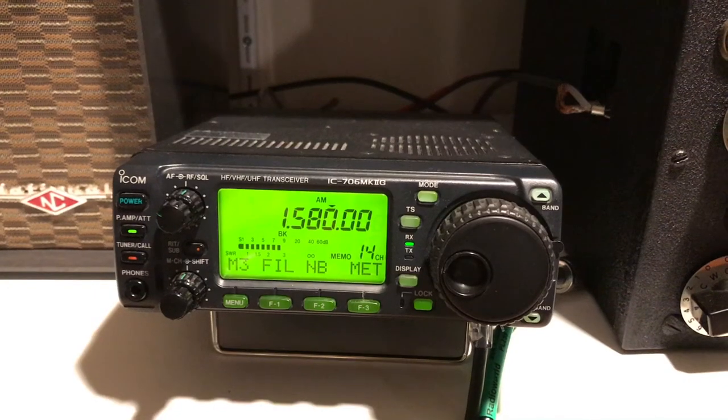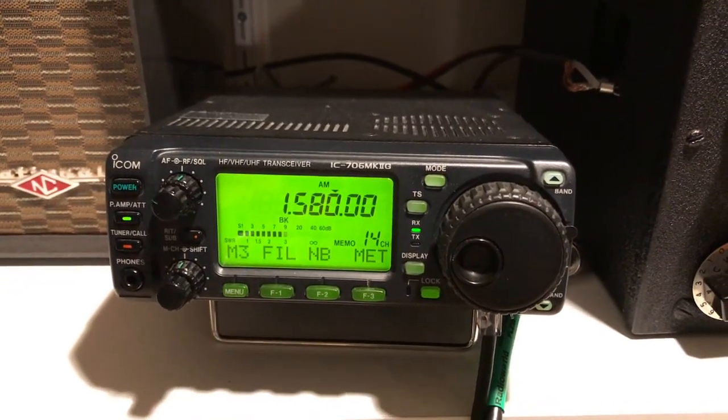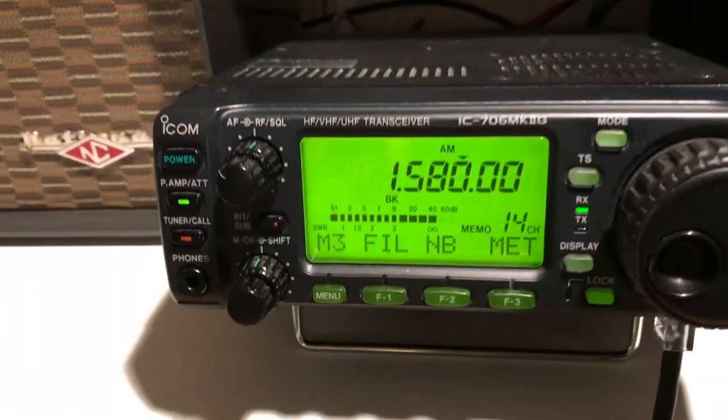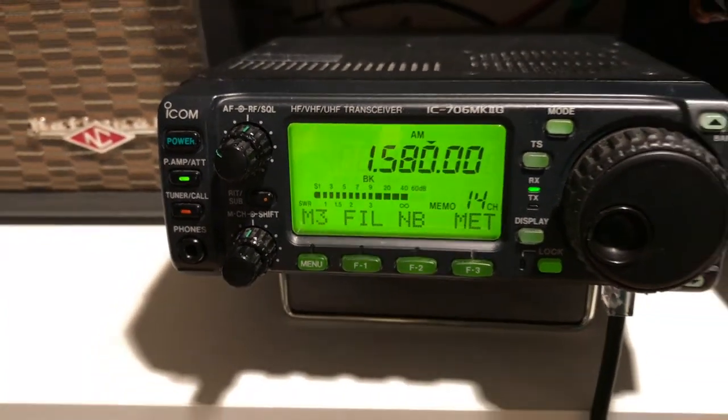The following two video clips show the reception of 1580 CKDO in Oshawa, Ontario, which is 30 miles away from Toronto. The first video clip is a dipole 80 meters and the second clip is the inverted L. It's a huge difference in signal strength and efficiency in receiving.